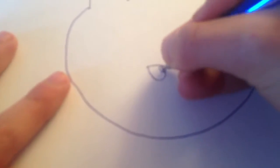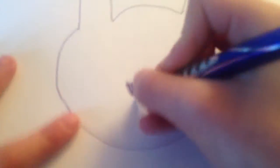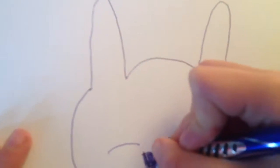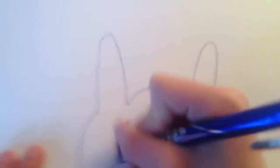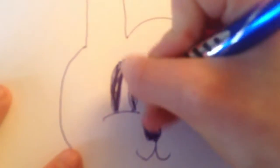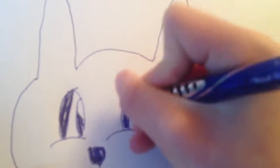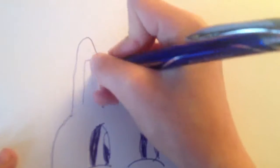Now do a little nose. Now make the mouth. And the eyes. Now make the little pink inside the ears.